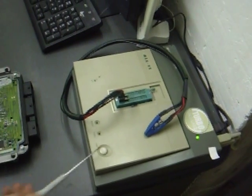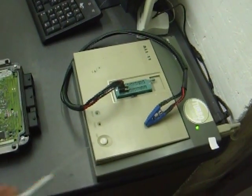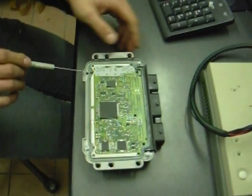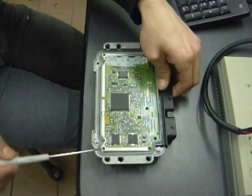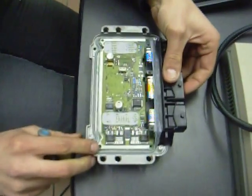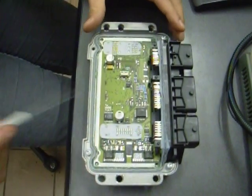The EEPROM programmer, like this — the ECU. Open the ECU and check the serial EEPROM.